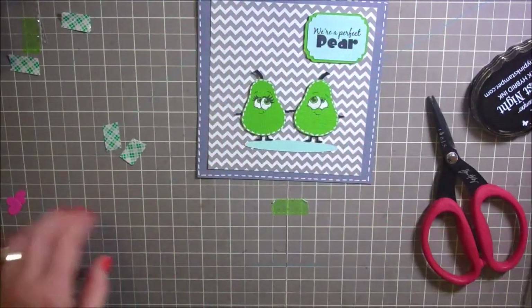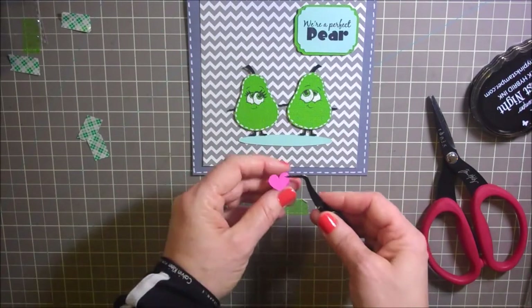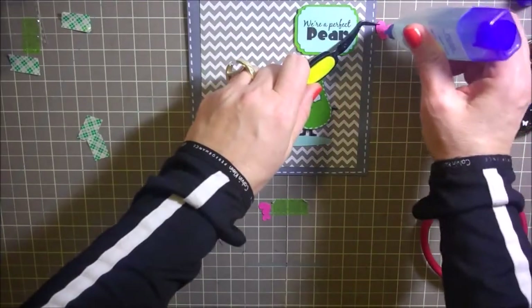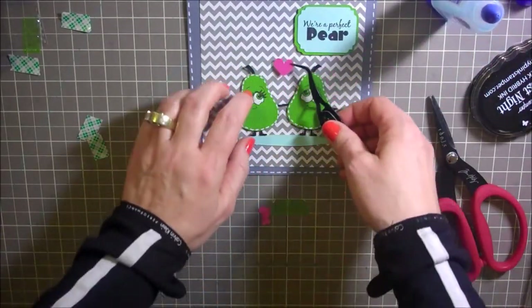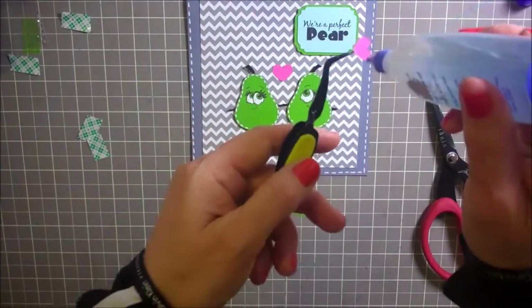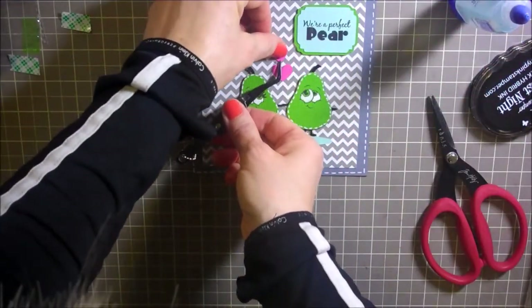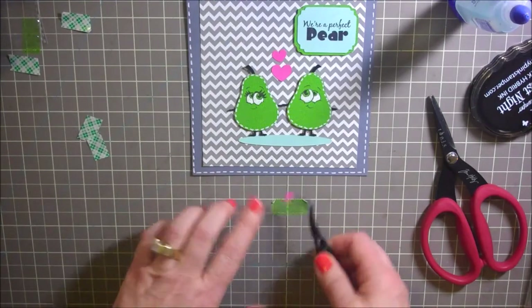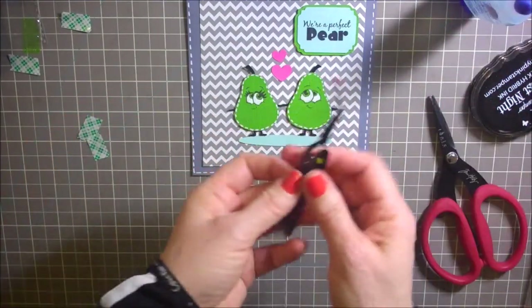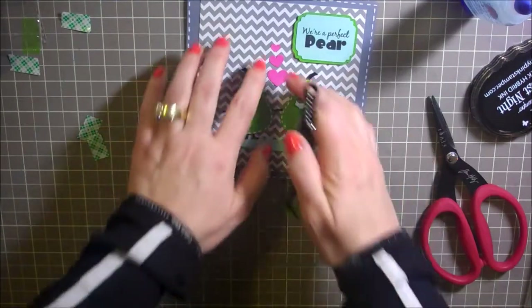I'll just peel that off and add that little sentiment to our cute card here — that's adorable. Now last but not least, we have a couple little hearts to add to the center, so I'm going to get my tweezer bees and add a little bit of Tombow Mono glue to the back of this. I'll put that one right here, and then I've got a medium-sized little heart — I'll add that one right above the bigger heart. And then one more tiny little heart — isn't that so cute? I'll just add that right here, and that makes our sweet card complete.